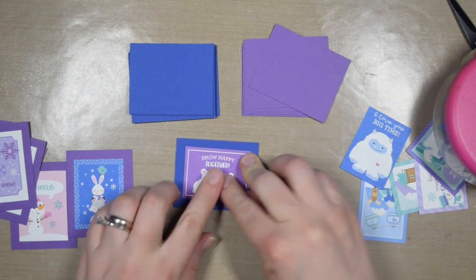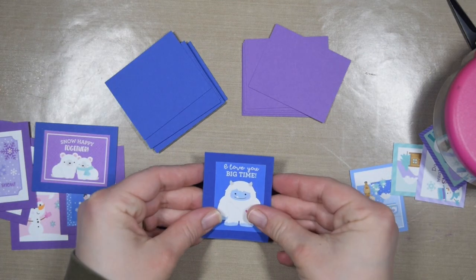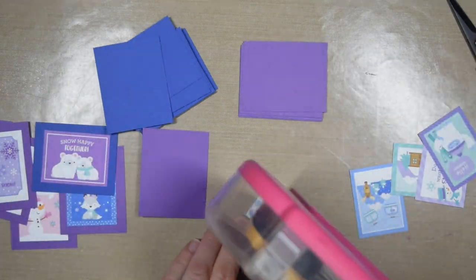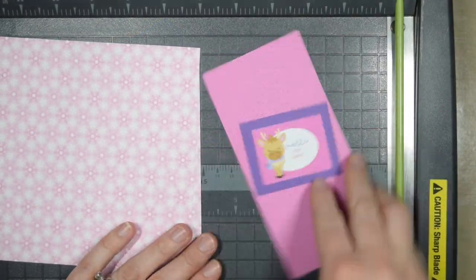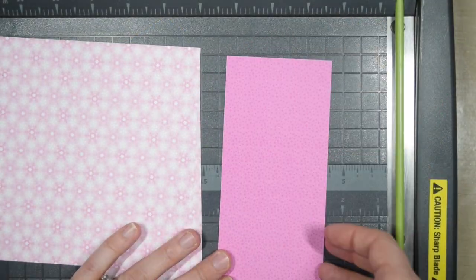I encourage you — if this is something you're interested in — take a look around your craft room. What coordinates with the paper pad you want to use? If you have a bunch of ribbon, can you pull out a purple ribbon and make a point to use it as often as possible? I cut up some purple cardstock and some blue cardstock to give these little cut-apart images a bit more weight.